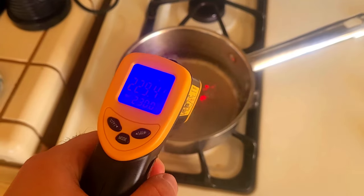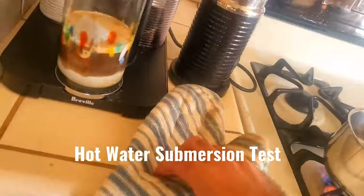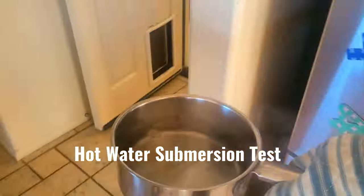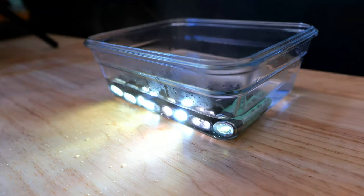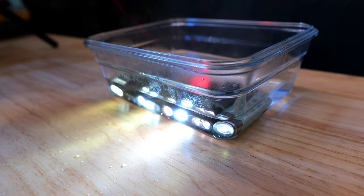Next we're going to heat things up and push these lights towards the opposite end of the temperature scale. We'll keep them on their moonlight modes and submerge them in super hot water, testing their submersion capabilities, exploring the temperature ranges at which they can operate, and seeing if high temperatures cause any catastrophic failures.